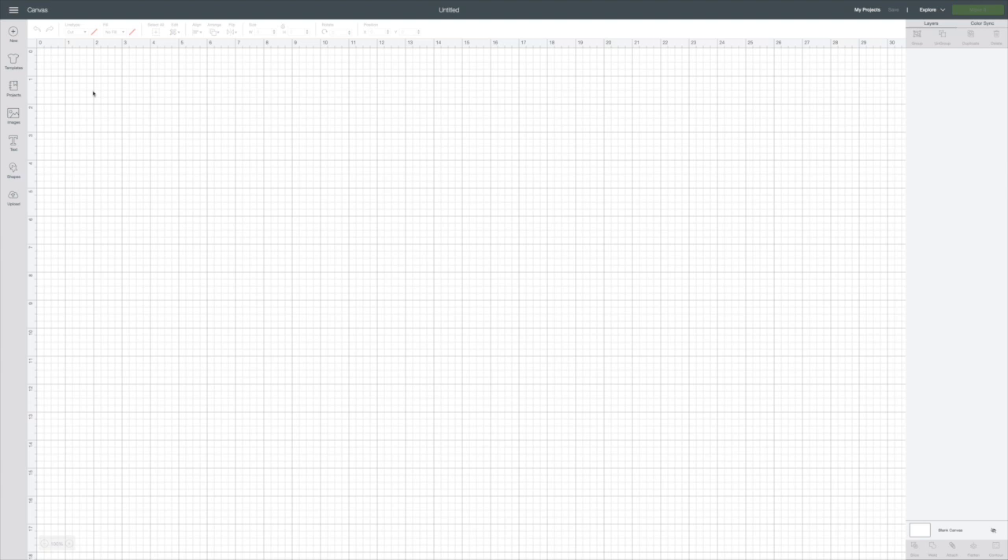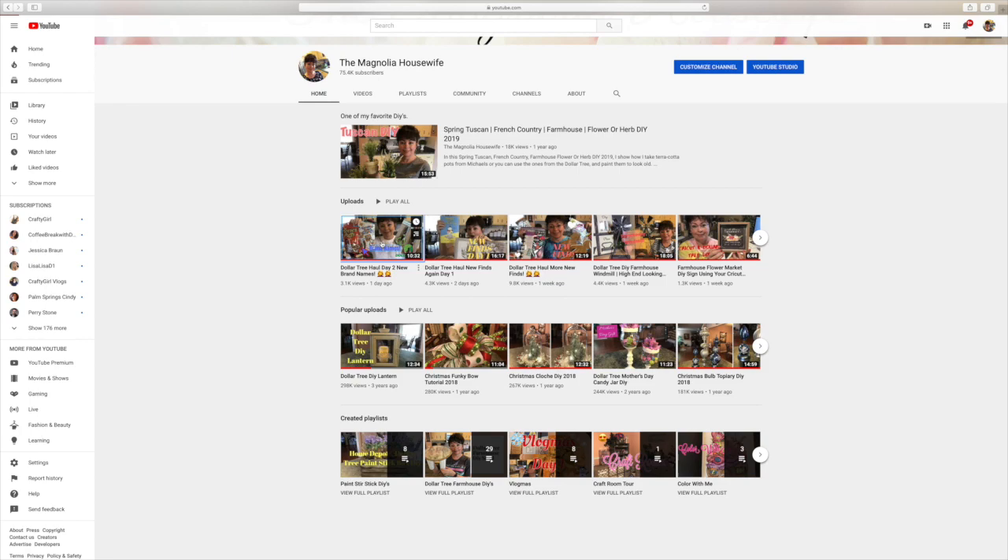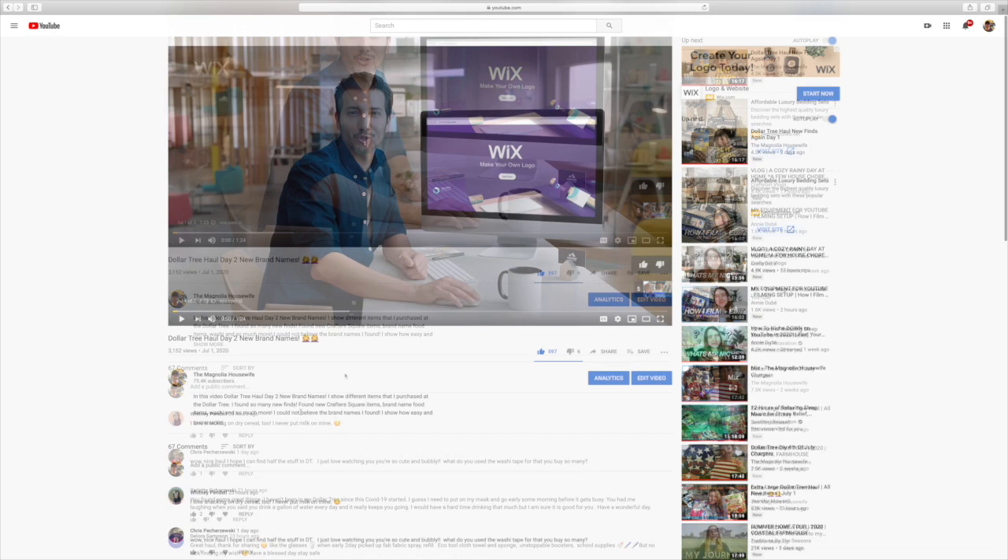Let me first show you where you can find the information in case you don't know where I put everything that I link. Here I have my channel up, and if you're on a computer, look right under the description — it will say 'show more.' If you click on that, it's going to have everything that I have linked.